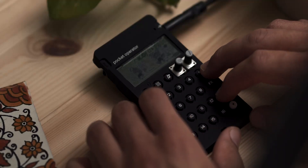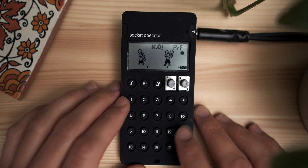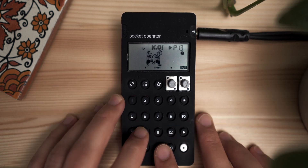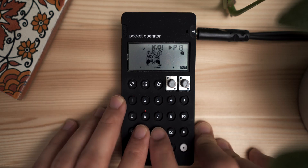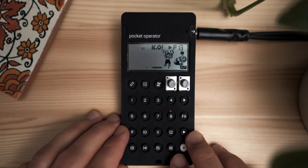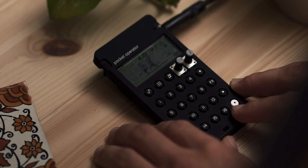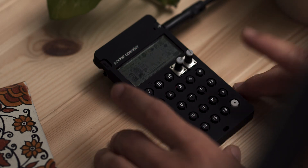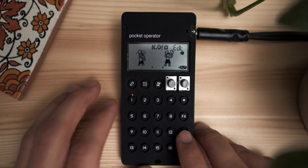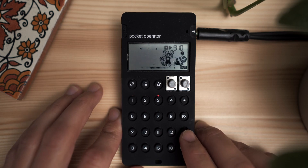That sounds like the worst thing I've ever heard, so I'll clear that out. Let's try the other approach, which is a little easier to manage — just kind of finding a little chop. Okay, that was kind of cool. I want this one to hit right there, so I'll turn record off and just place it there. Cool, easy.